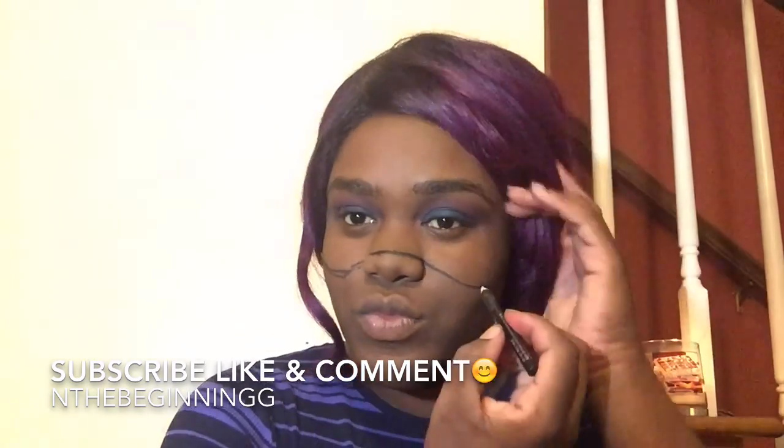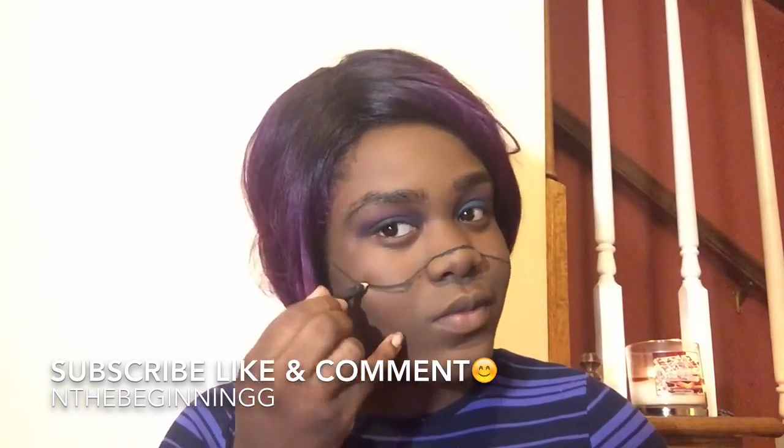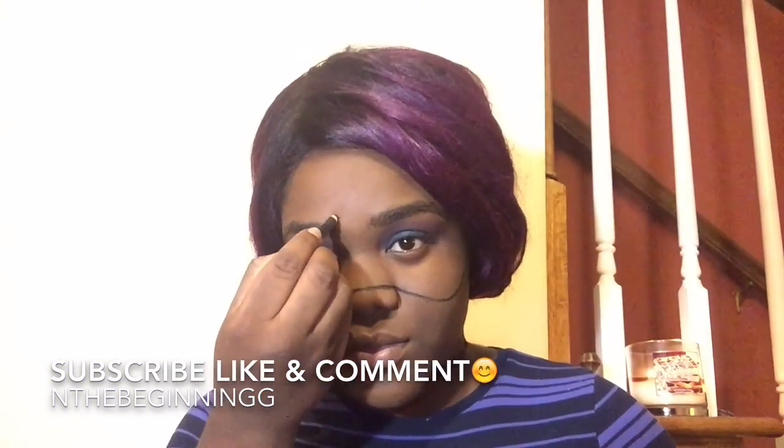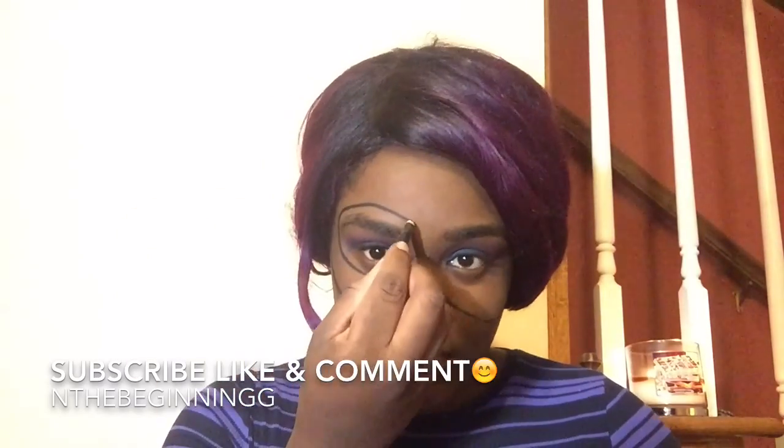So the makeup I got in the Halloween section came with this pencil. Any eyeliner, liquid eyeliner, or lip pencil will work for this. I'm just outlining my temples all the way to my cheekbones. If you do mess up, it's okay because this is just the outline, and then you're going to want to circle your eyes too. Just look at any picture of Catwoman as a reference.